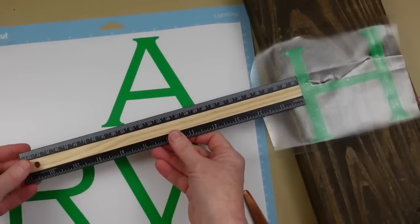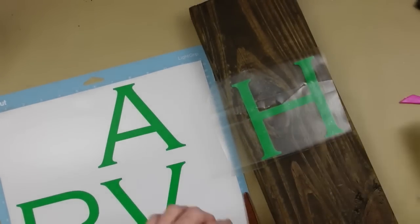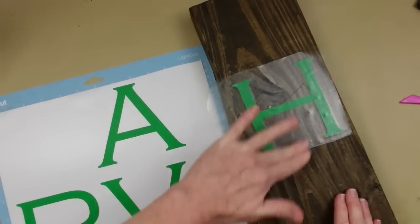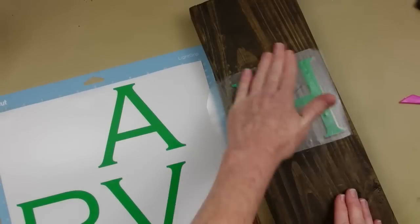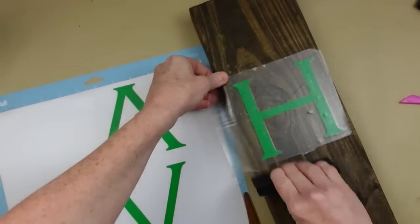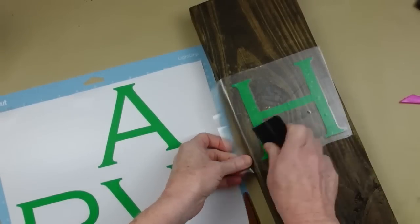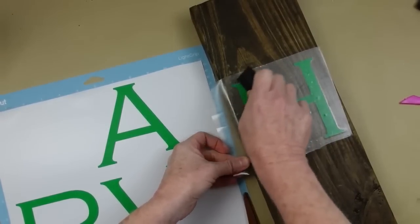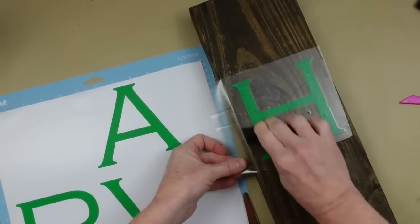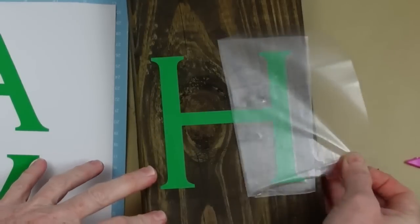I'm measuring on the sides as well so it's centered. Once it is, I can press it down with my hands then use a squeegee to press it into place. The vinyl I'm using was thrifted — it is awful for vinyl projects but great for stenciling because it peels up very easily.